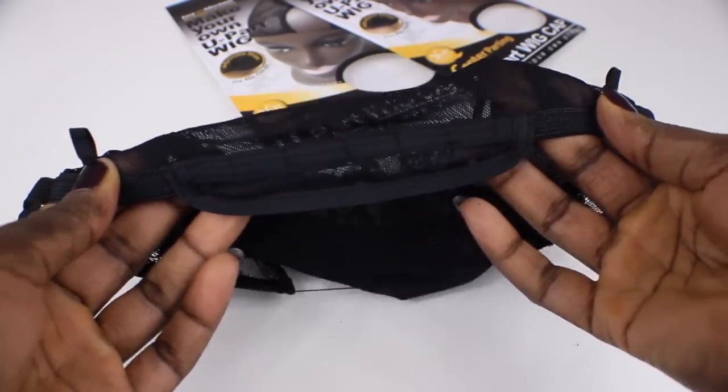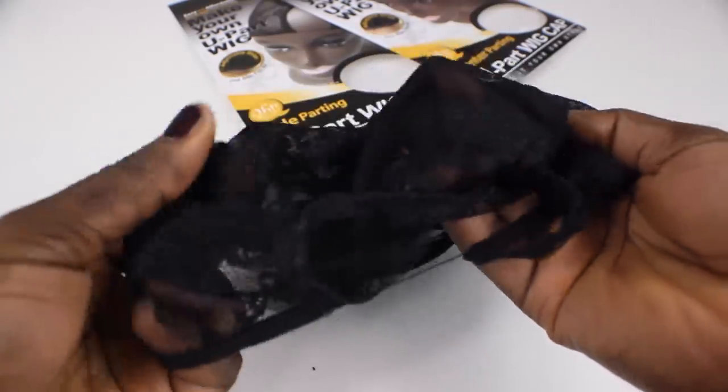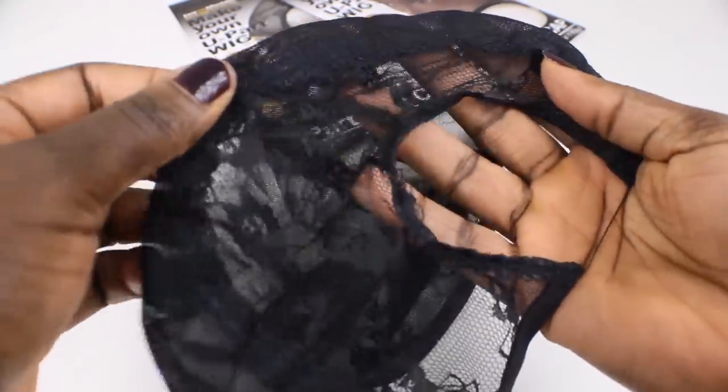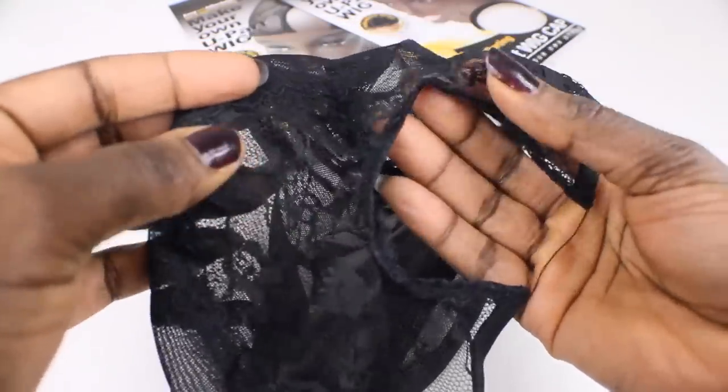Now these caps are very similar to other wig weaving caps except it has a U-shape opening at the top crown of the cap. This allows you to either have your hair out or you can attach a closure like I will be doing in this video.